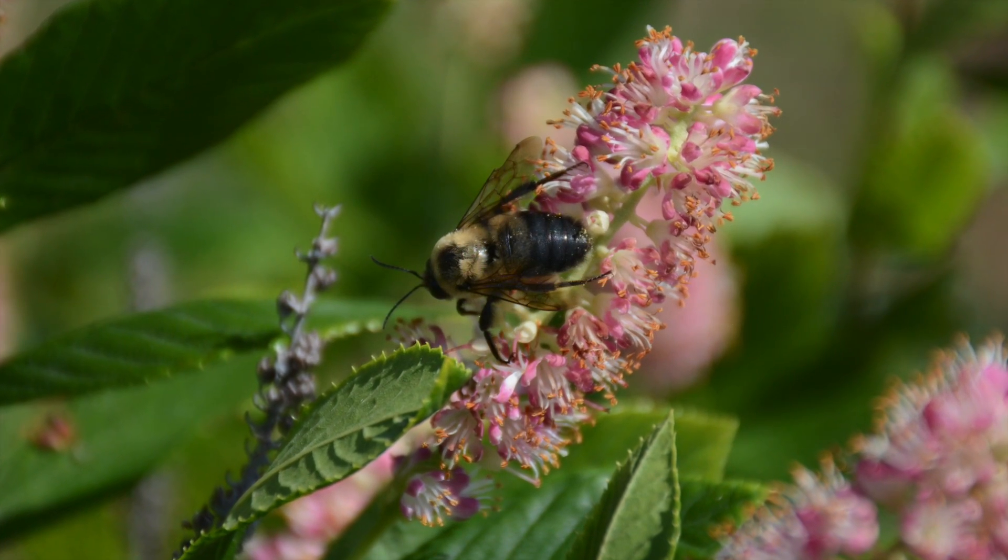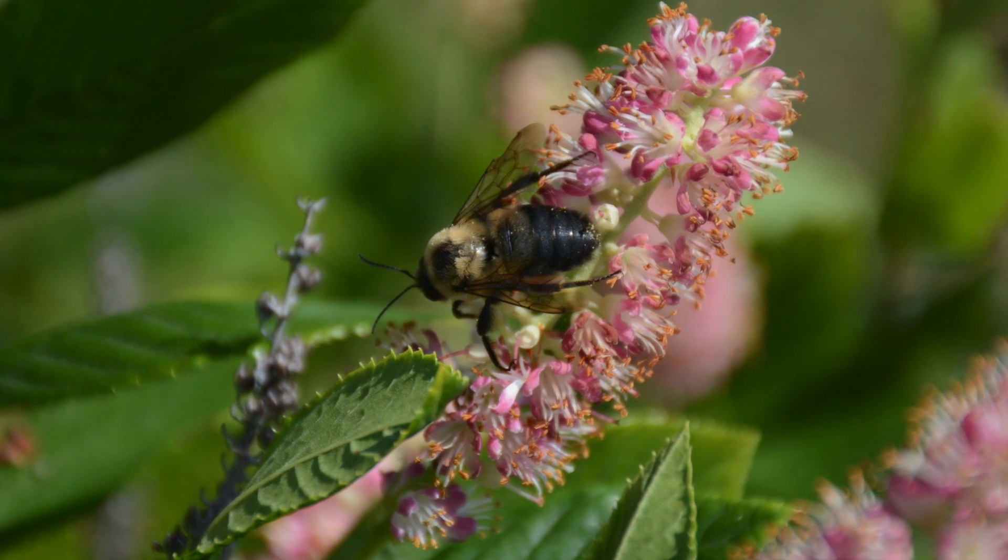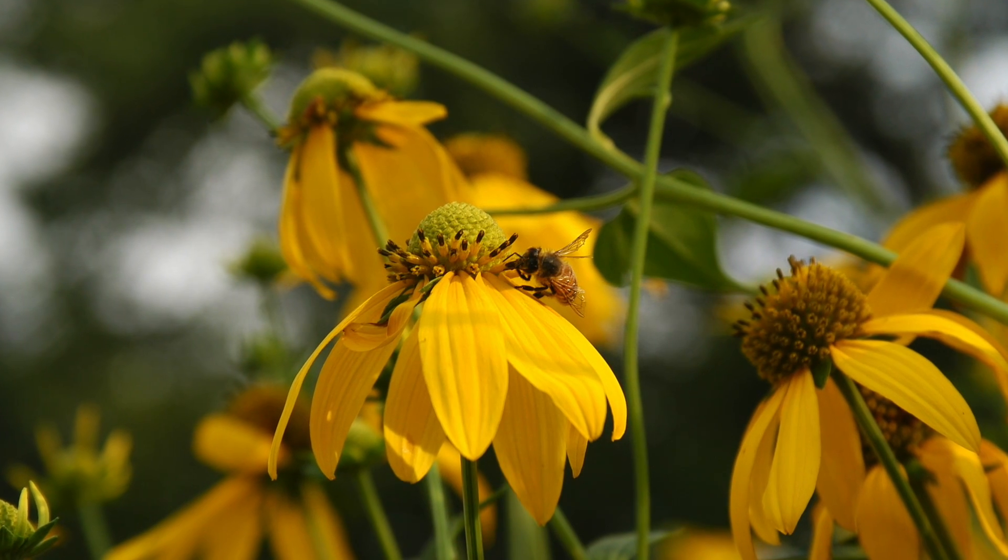So do the bees a favor — make them a home, then serve them dinner. I'm Kathy Renwald for thespec.com.